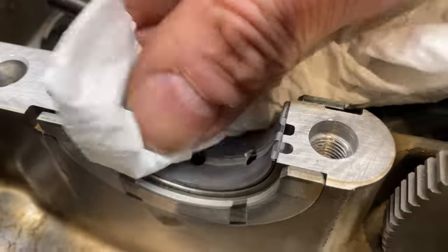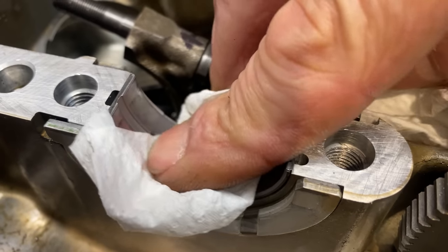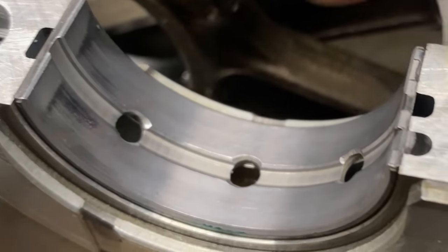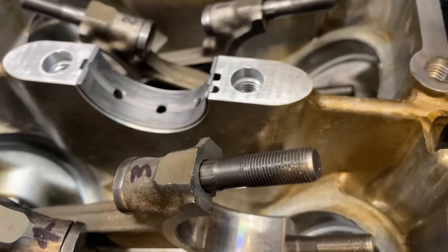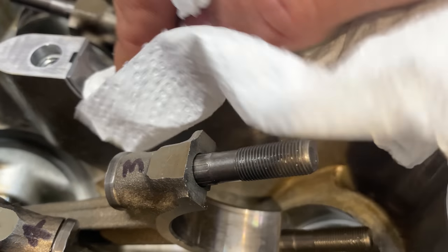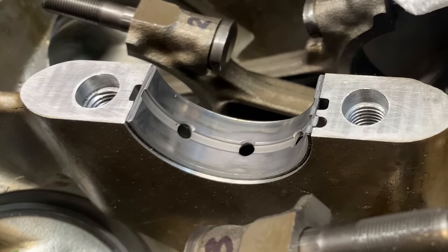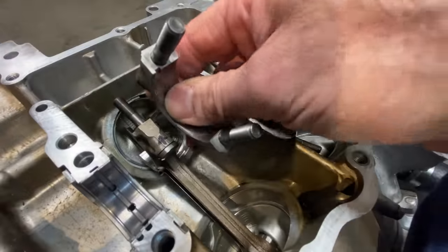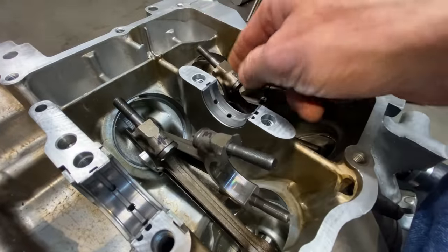With the big end bearings ordered, the next thing I do is check the main bearings and they look absolutely perfect. I give them a wipe with a tissue and they look brand new, so I'm quite happy to reuse those. Shell bearings for the ST1100 are becoming really hard to get — I guess it's because the engines are never really stripped down, mine being an exception I think.